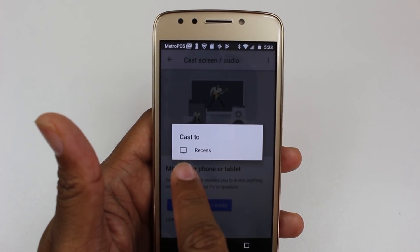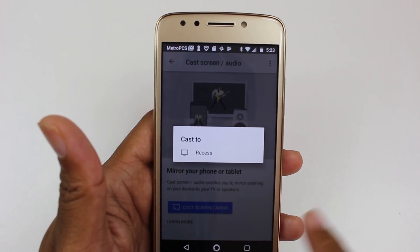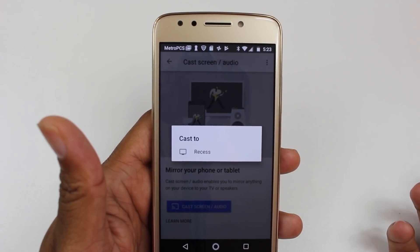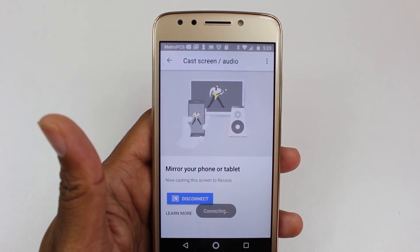Here, the name of your Chromecast will come up. Usually it will say something like 'Chromecast' with numbers next to it. I went in and renamed mine 'Recess,' so that's why it says that. But you'll see the name of your Chromecast here — go ahead and tap on that.